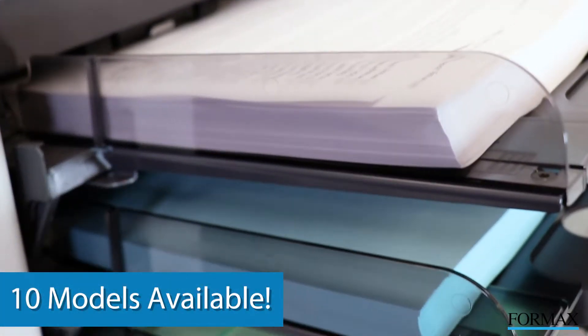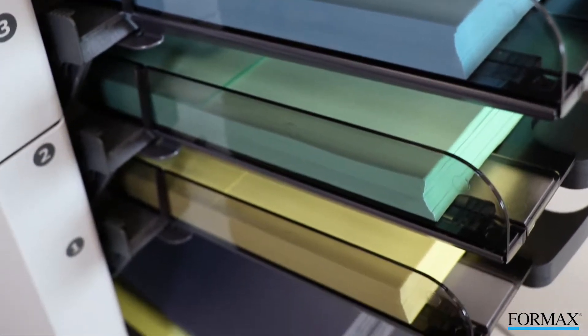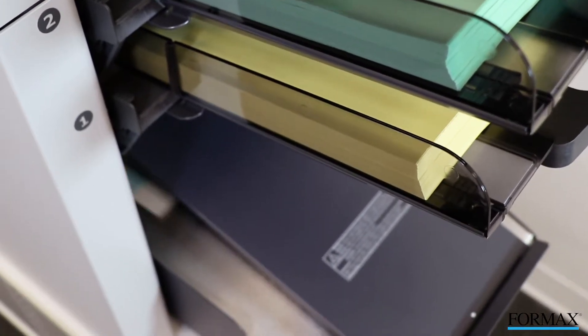10 different models are available in 2 to 6 station configurations to meet a variety of mailing demands. Here are 4 of the 10 models available.